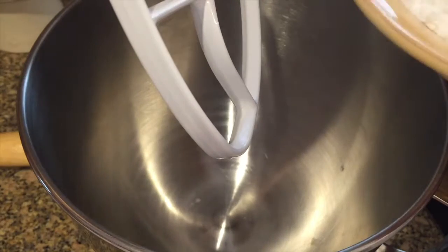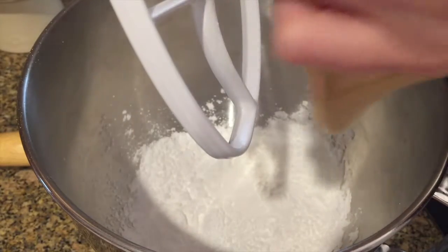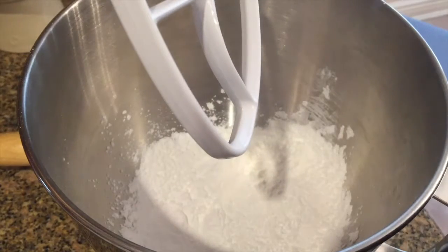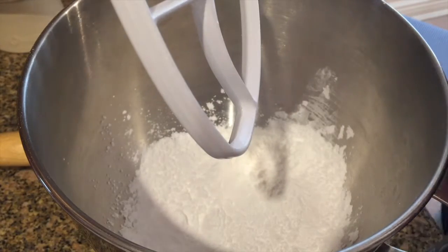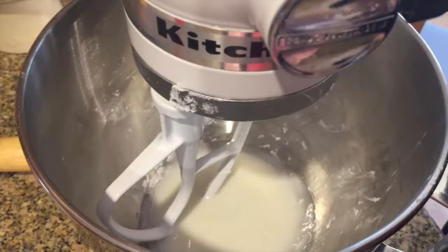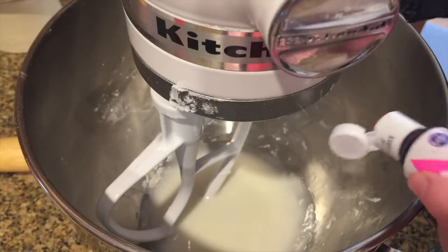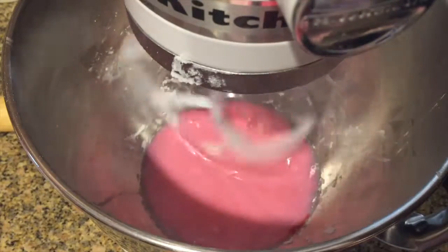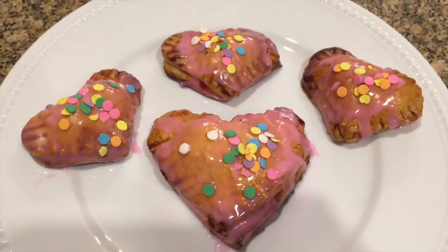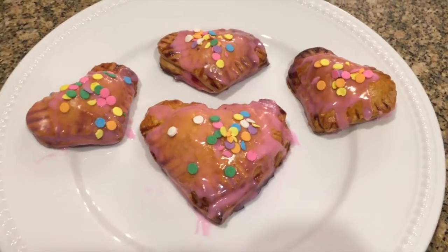Now I'm going to make the glaze using my stand mixer. I'm mixing in one cup of powdered sugar and two tablespoons of milk, and then mixing that up until it's all combined. Now I'm taking some pink food coloring and adding in one drop to get a nice pretty light pink. These are beautiful finished cherry pies — keep in mind that the glaze is a glaze, not a frosting, so it's going to be very liquidy and very clear.